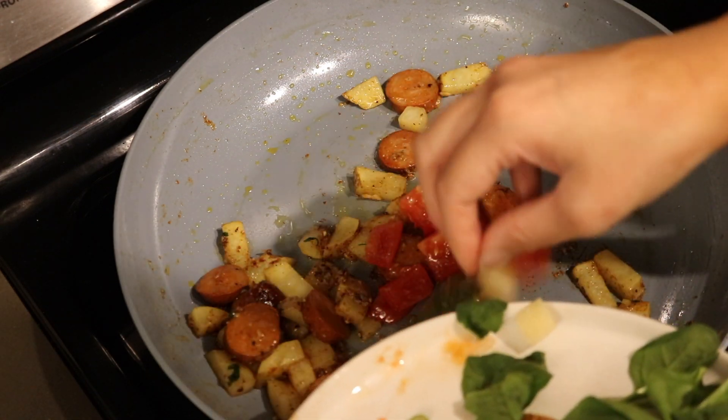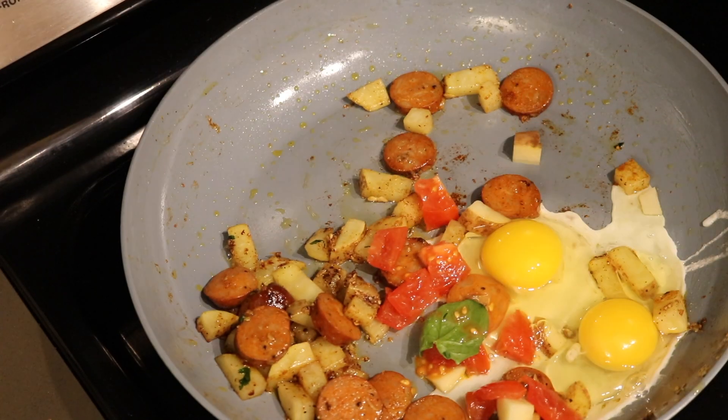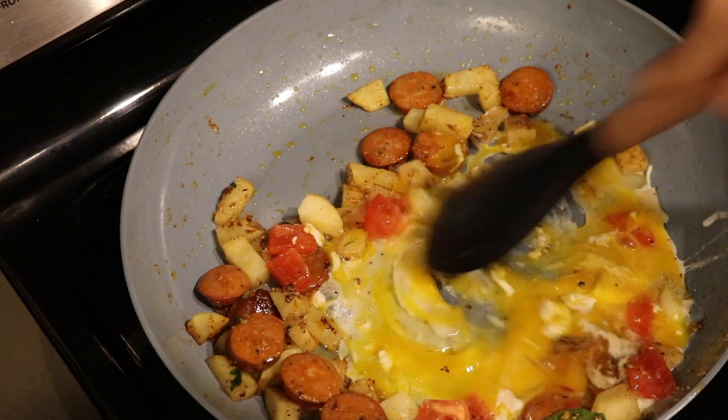Throwing in those tomatoes, and I'm going to crack the eggs right in there — one egg, two eggs. You just want to hit that with a tad bit more of salt and pepper, then go ahead and scramble it all together.